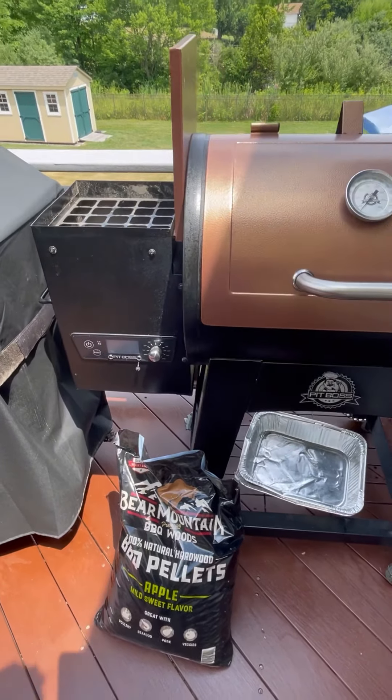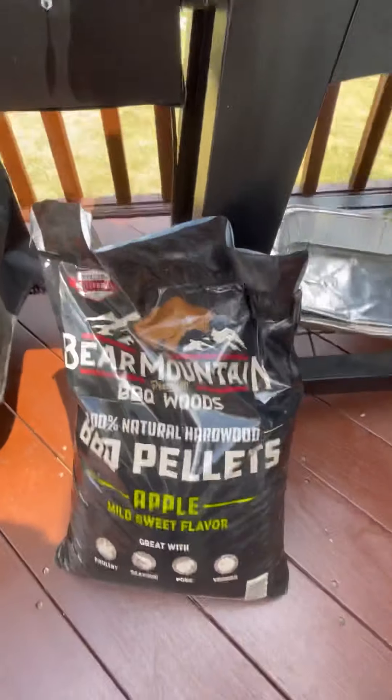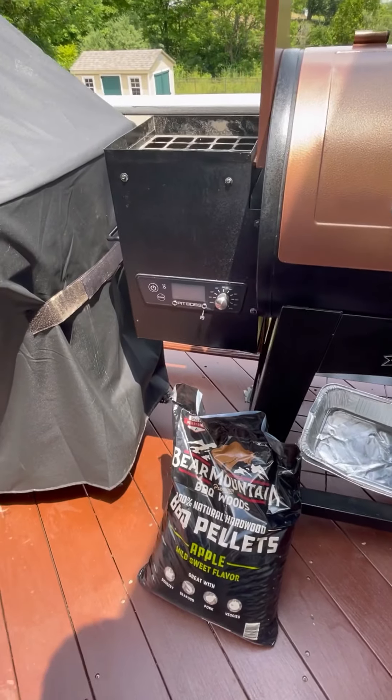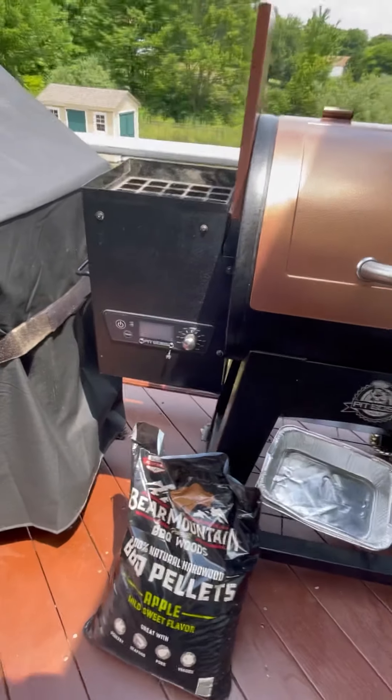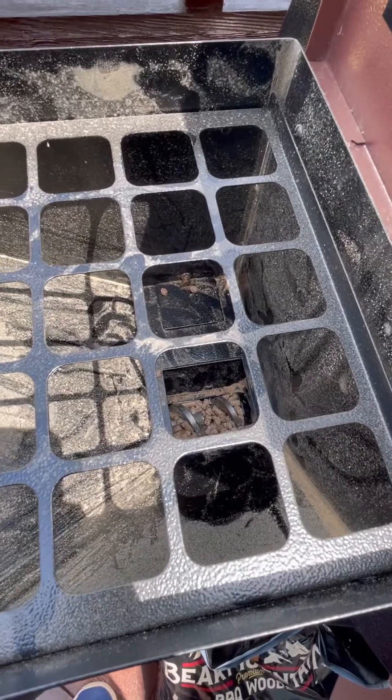I've been using mesquite pellets that it came with, but today I just bought these Bear Mountain applewood pellets for this brisket cook, which I'm really excited about. I'm going to show you how to trim the brisket in a couple minutes. You can see here's the hopper with a couple mesquite pellets still in it.